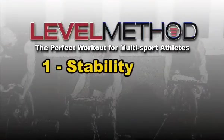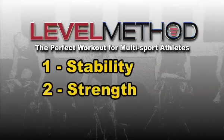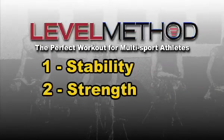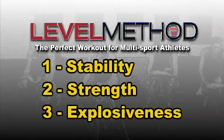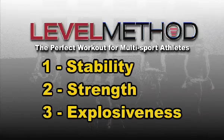My Level Method has three parts. First, stability — creating balance to prevent injury. Second, strength — we're going to make your body functionally strong. And finally, explosiveness. Thanks to Level Method, the last thing your competition will see is the number on your back.